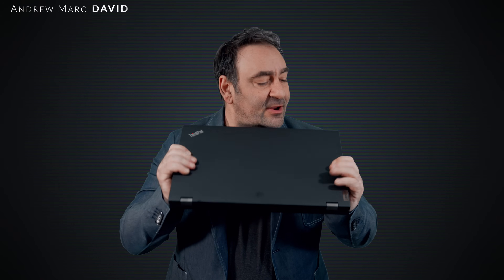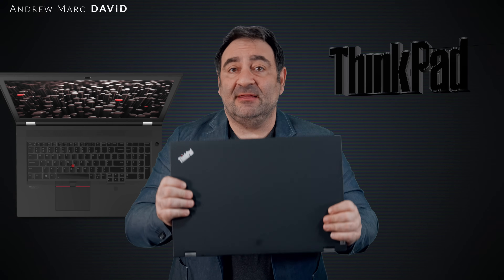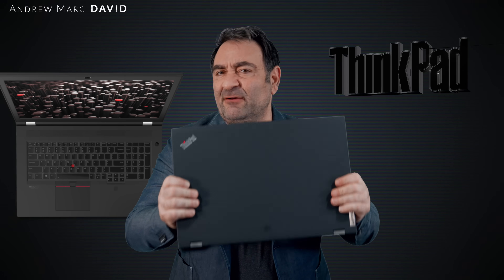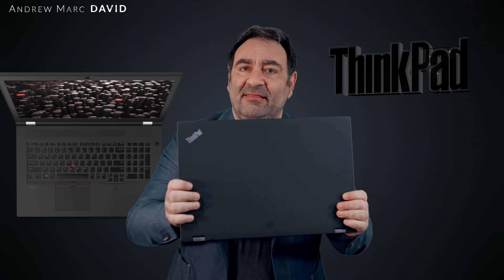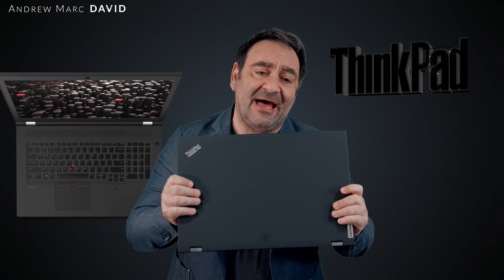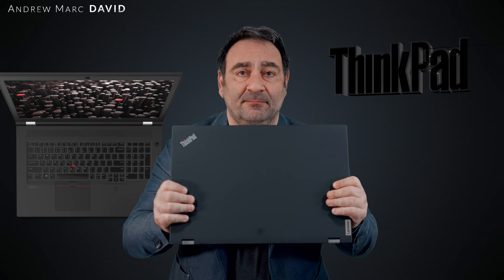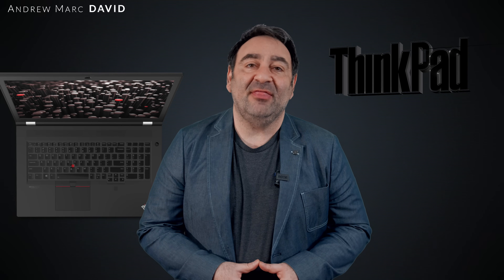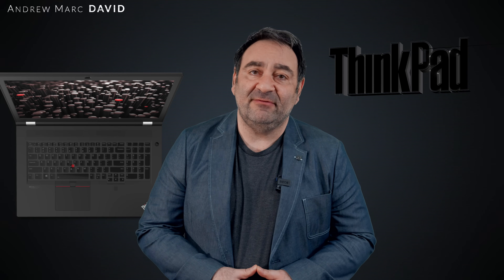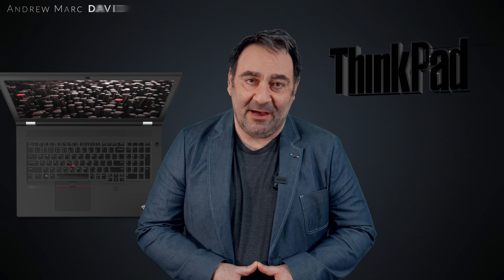This big boy I'm holding is the Lenovo ThinkPad P17 Gen 2, a follow-up to last year's Gen 1 that was quite frankly a beast — a tank in terms of build quality. It's got a 4K display, an 11th gen processor, and I've got the Xeon processor in this one along with the RTX A5000 GPU. Let's see if this mobile workstation is worth the hefty price tag. I'm Andrew and this is my review of the ThinkPad P17 Gen 2.